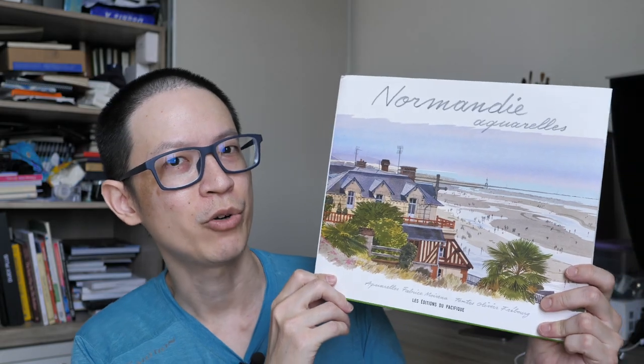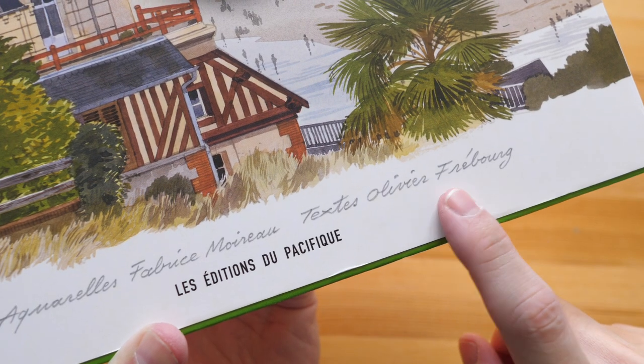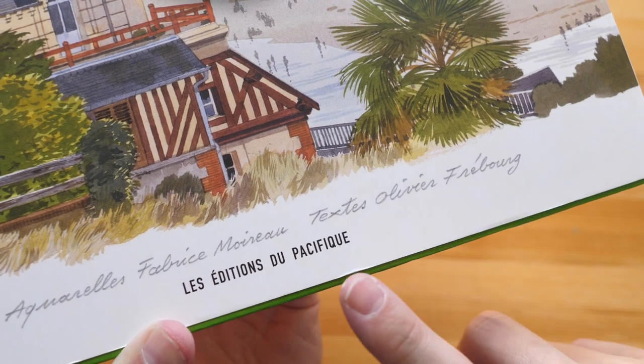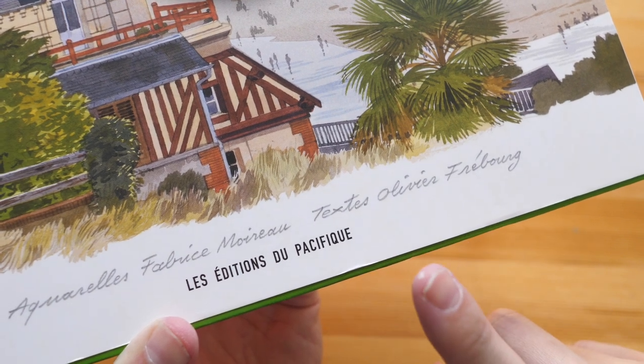Hey everyone, Teo here. Today I'm reviewing Normandie Aquarelles with watercolor artworks from Fabrice Moreau. Text is by Oliver Freebu. I hope I pronounced the names correctly. This book was provided by the publisher.